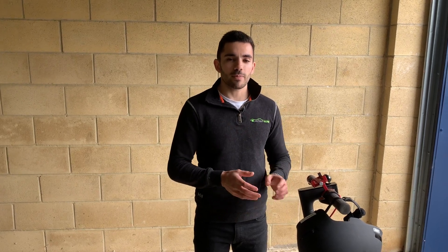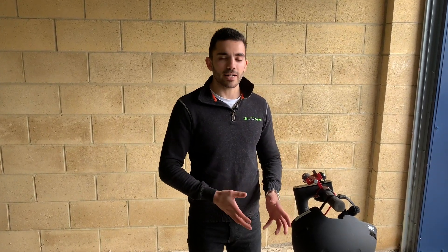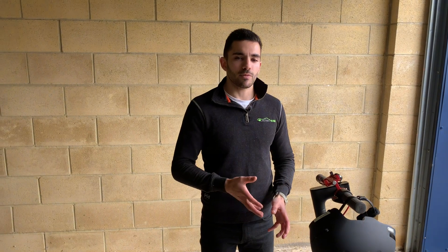Hi guys, Oli here from ElectroZoom. We thought we'd do a short little video before you go out on your first ride on your electric scooter. Before you head out all guns blazing, there are a couple of steps you need to take. You've seen our unboxing video, you've got your scooter out and you're ready to go with just a few checks before you get underway.